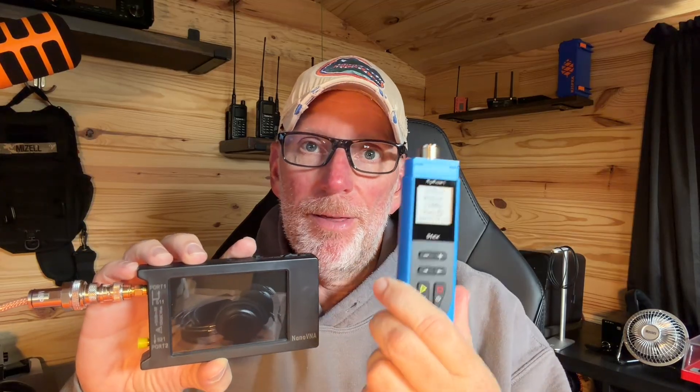Luckily there's YouTube University. This thing is great — it's got a four-inch screen, it's battery powered with USB-C charging. It will measure any antenna I'm ever going to have: HF antennas, VHF antennas. It's very versatile and can take a lot of different measurements. It will also measure your coax — that's another valuable thing it can do that this antenna analyzer actually can't. So this can measure your coax and let you know if it's any good.